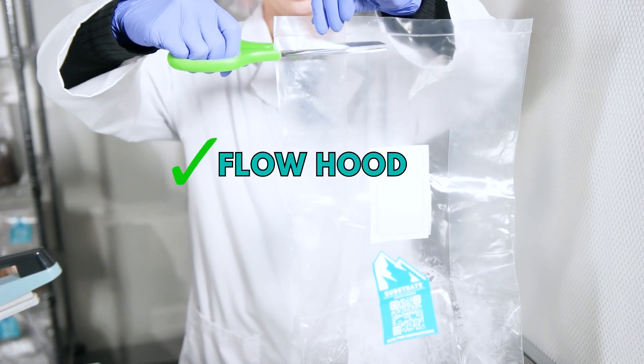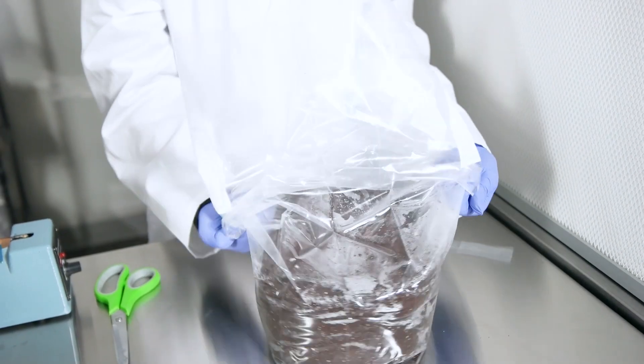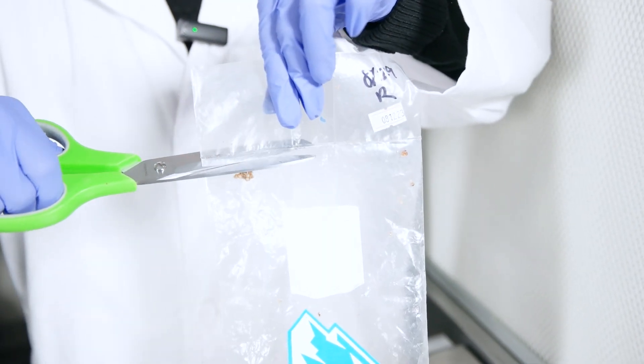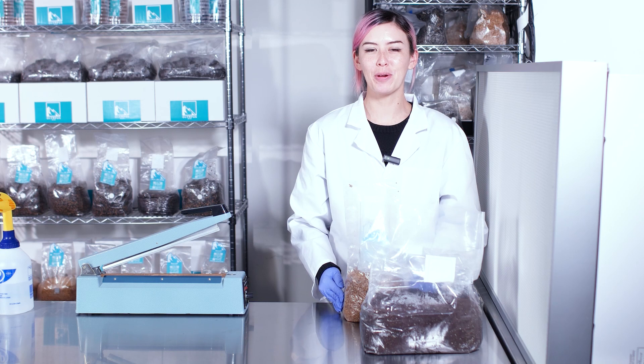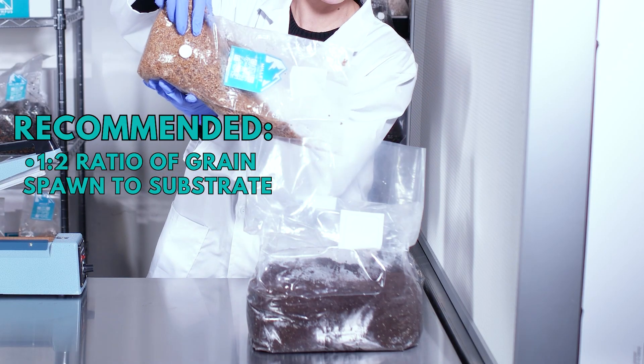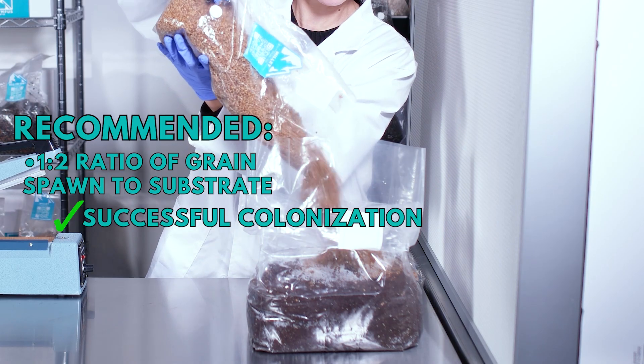In front of a flow hood or still air box, carefully open the substrate bag, cut off the top of the bag right below the seal, and do the same for the colonized spawn bag. Now pour the broken-up spawn into the substrate bag. We recommend a 1 to 2 ratio of grain spawn to substrate for the best chance of successful colonization.